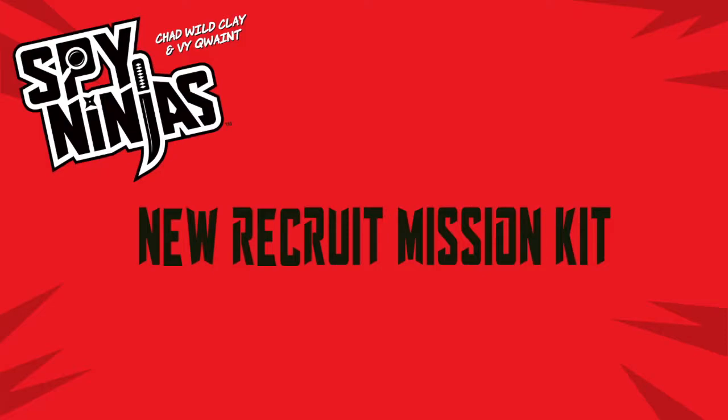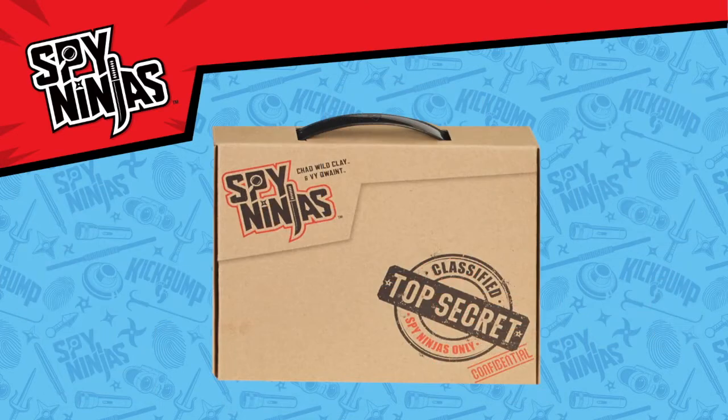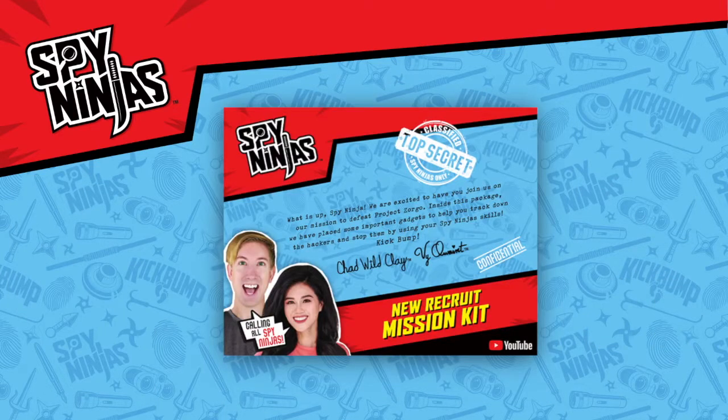It's the Spy Ninja New Recruit Mission Kit — everything you need to be a real Spy Ninja. Inside the Mission Kit Briefcase, you'll find a Mission Briefing Card from V-Quaint and Chad Wild Clay.